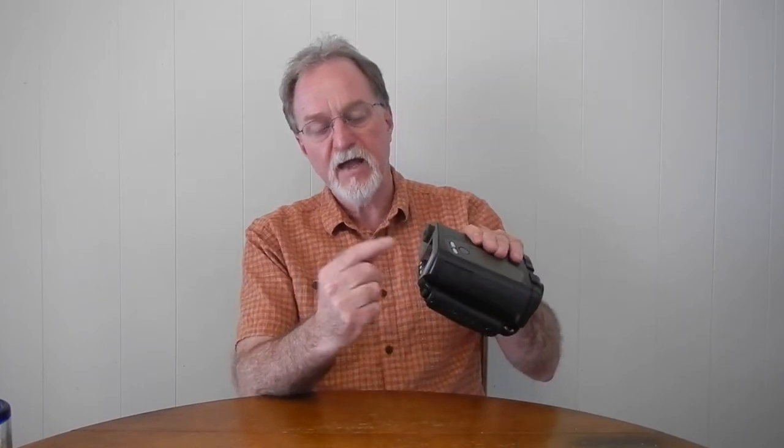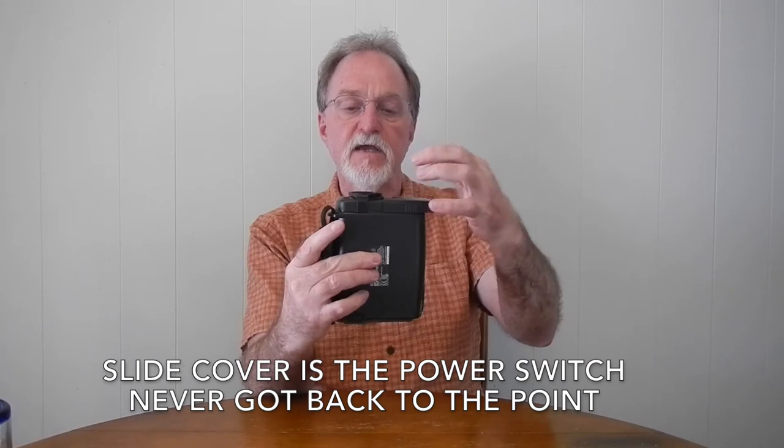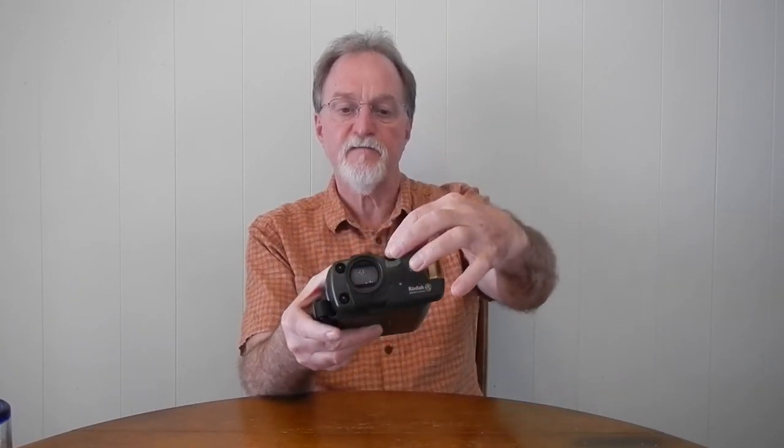There's a setting under the autofocus settings for close-up mode, which is a little weird, but you can focus on something as close as 19 inches, about 48 centimeters. The power uses 4 AA batteries, and there's a slide cover that covers up a light, the exposure sensor, and the front part of the viewfinder.